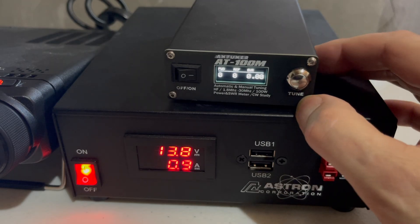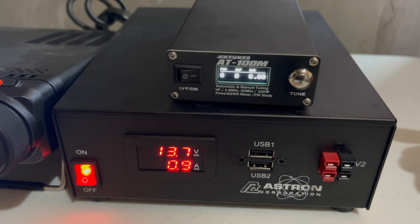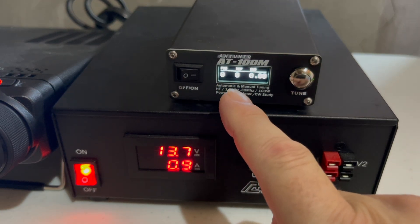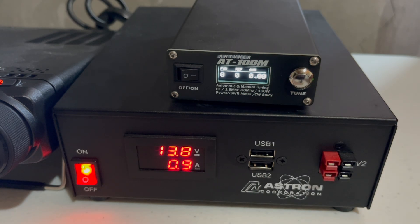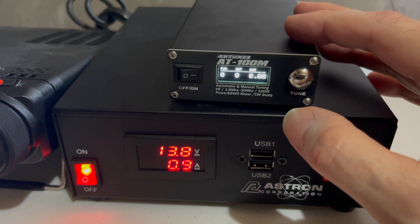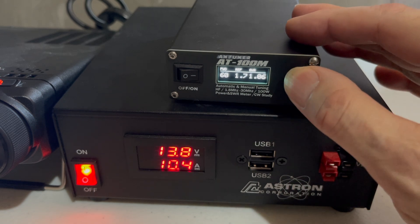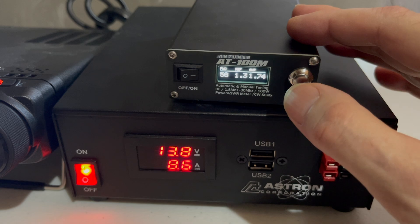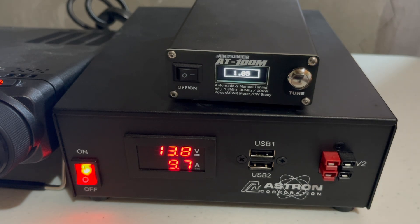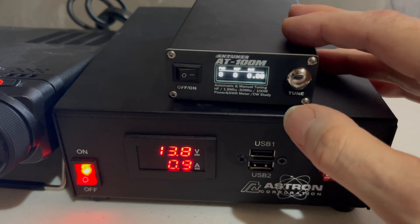The antenna tuner has multiple screens. The home screen shows forward power, reflective power, and SWR — really the factors you need to know to confirm your radio is tuned to the antenna. I'm at 7.1 megahertz. I tune up, do a reset since I'd already had it tuned, and now it tunes again. I get a 1.05 SWR, which is what I had before. When you key up it gives you your numbers.